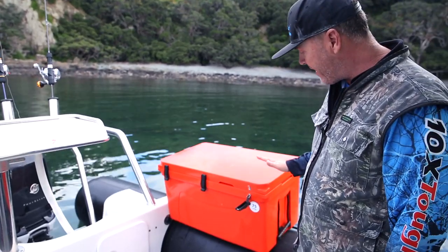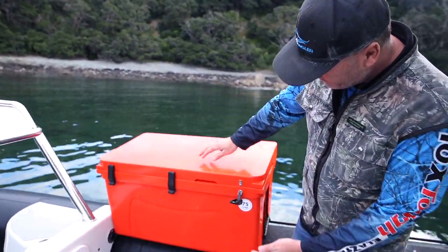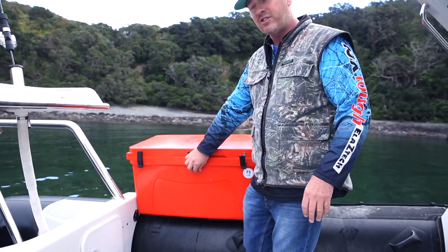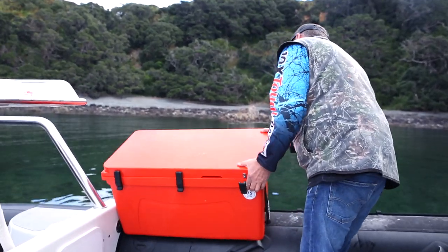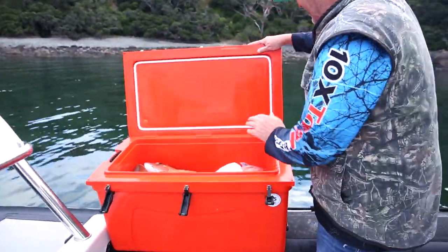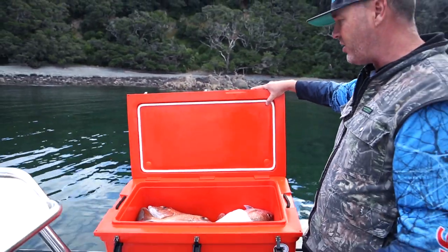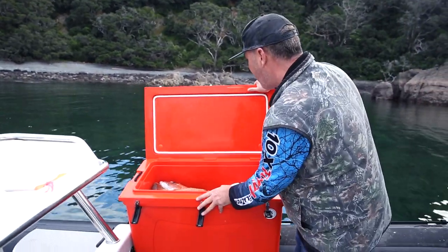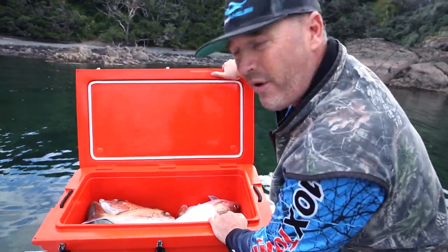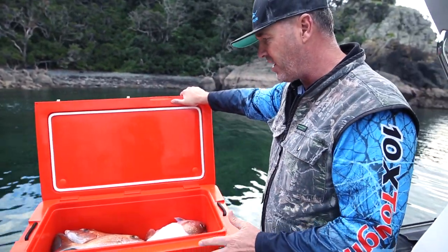What I always look for in a chilli bin is first these latches here. If they're good quality, if they've been screwed on — I've had one of these for a while now and they're really good latches. The second thing, which you can't really see at the moment, are the latches on the back. If I open it up you'll be able to see them. On the cheap and nasty chilli bins I've had, when I push back on those, they break. On this chilli bin from Container Door, when I push back hard, it doesn't break. And to me that makes a lot of sense — that's what I look for in a chilli bin.